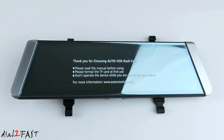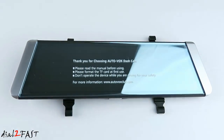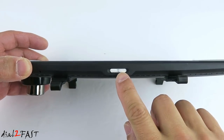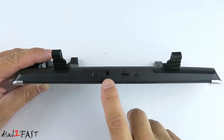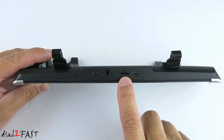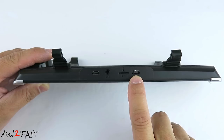Let's have a closer look at this rear view mirror dash cam. On the front we have this very large 9.88 inch color LCD touchscreen. At the bottom we have the power switch. On the left side is the AV input for the backup camera. Next to it is a GPS input. Over here is the microSD memory card slot. Right above that is a reset button. On the right side is a mini USB port for powering the unit and also data transfer.